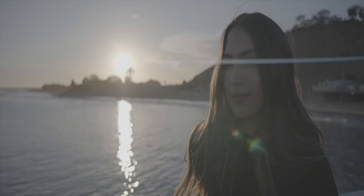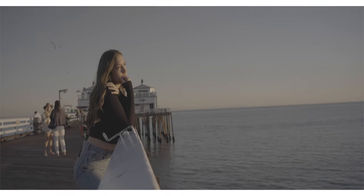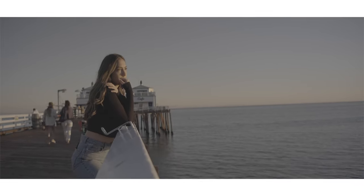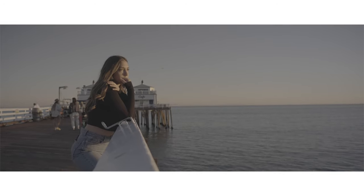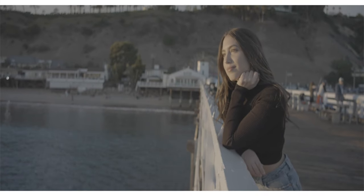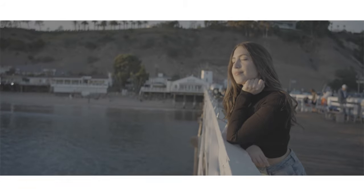With an anamorphic lens, you're going to get a stretched picture — everything is going to be stretched on the Y-axis. So you'll have to go into post-processing and adjust that. It's called de-squeezing, and I made a tutorial on that — check it out. All you really need to do is reshape the Y-axis and you're good to go to get that accurate picture.